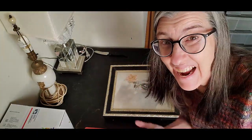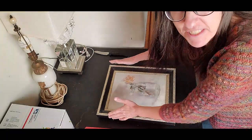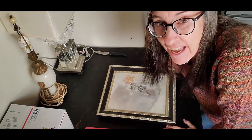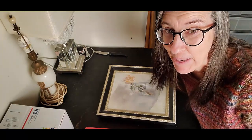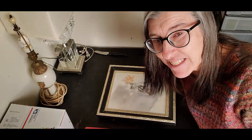Hello there! Today I am going to show you how to ship a piece of art. You can see I have my lovely painting on canvas here, and there's a lot of money to be made in art, but I know a lot of you are squeamish about having to ship it, so I hope I can alleviate some of that fear today.